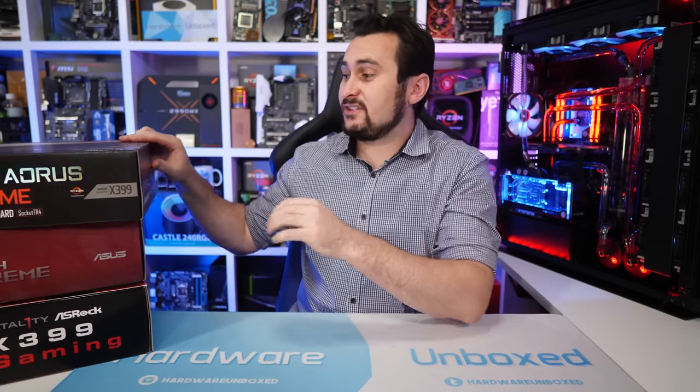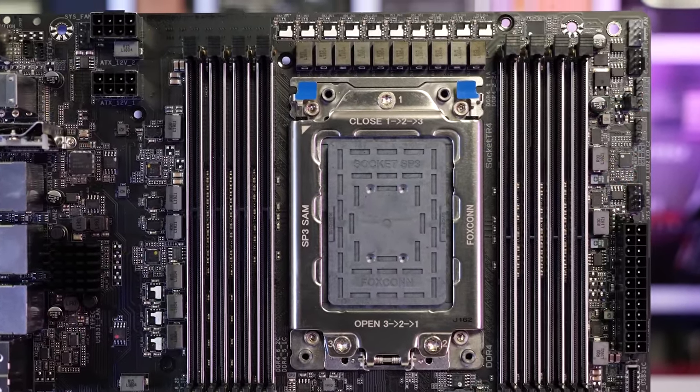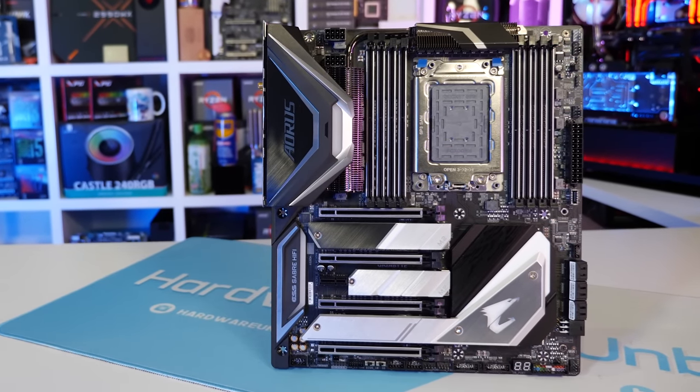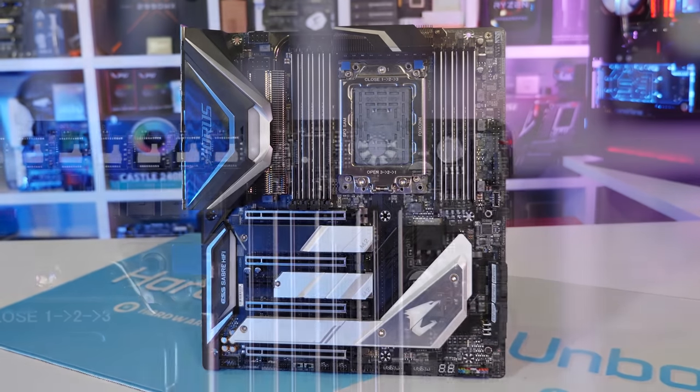New from Gigabyte, we have the X399 Aorus Extreme, a very impressive looking board. Once you take it out of the box, you notice that the VRM is quite compact — much more so than the MSI board — squeezed between the two banks of DIMM slots. It uses another IR35201 controller, but whereas MSI uses all eight phases with doublers, Gigabyte uses just five phases, again doubled via the IR3599. This time we find IR3578 power stages rated at only 50 amps, giving a combined 500-amp capacity — a country mile from the 1,020 amps of the MSI board. There are still two 8-pin power connectors, but for a board designed for the 32-core 2990WX, the VRM is somewhat underwhelming.